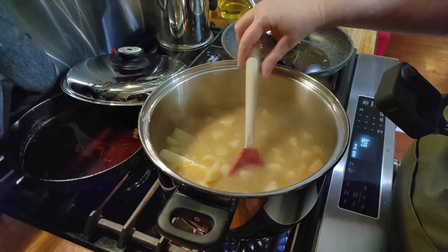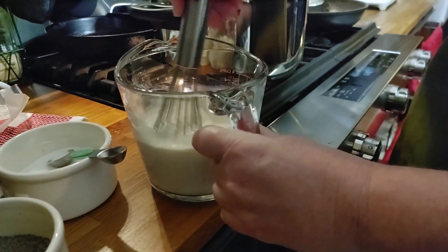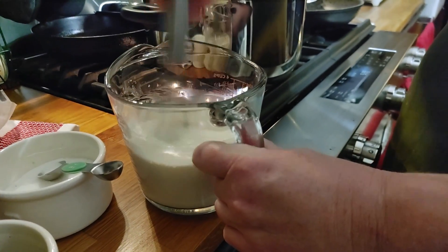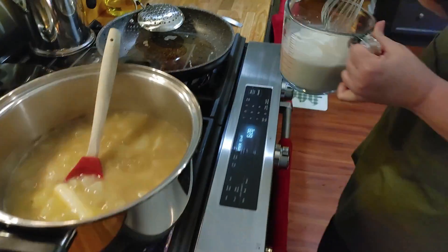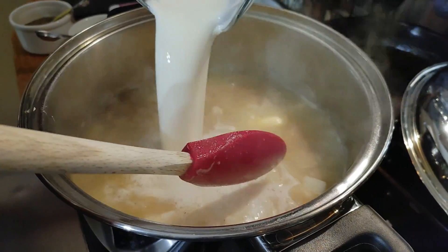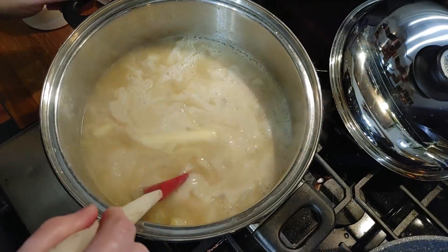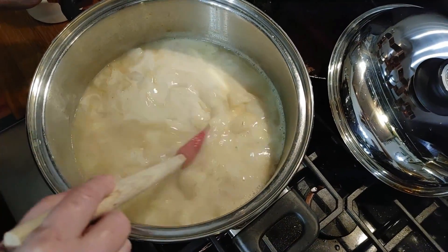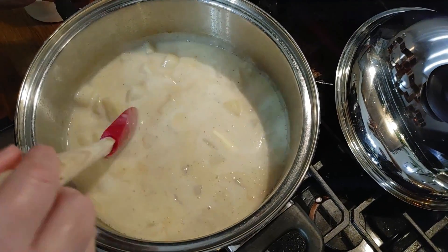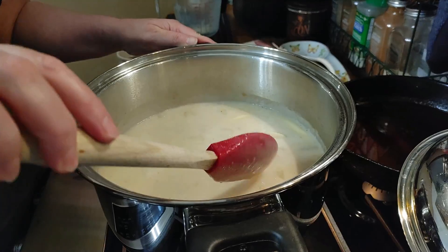Before you add your cream, make sure you whisk it really good because I can guarantee you that starch will be on the bottom. It ought not be lumpy at all because we've done a good job mixing it periodically. Now we're going to pour in our cream — it will start to thicken pretty quick. You want to have the temperature up when you add your cream so that it just starts thickening really quick. It's that simple — potato soup done in pretty much no time, only 12 minutes once it starts to boil.